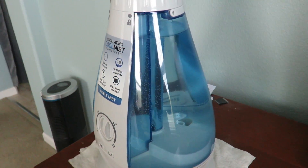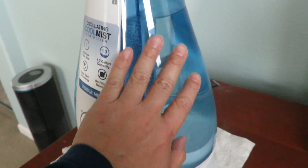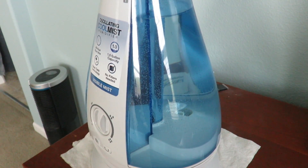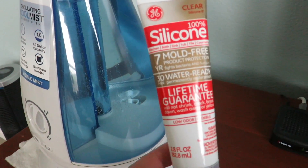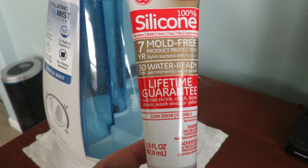I've done this already and I've been testing it out for a while, so that's how I can post the video. The first thing you need to do is empty all the water out. Then you need to buy something like this — the GE Silicone Clear, no-mold formula.